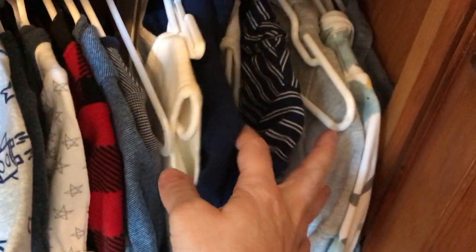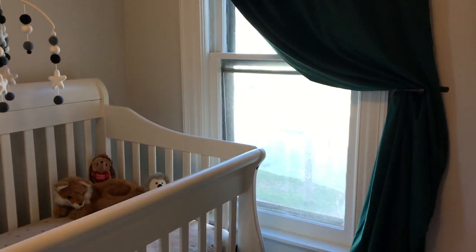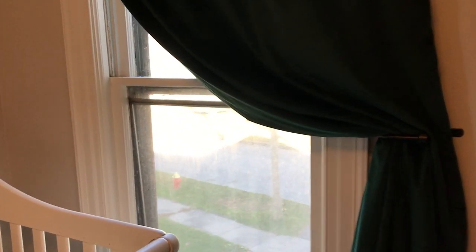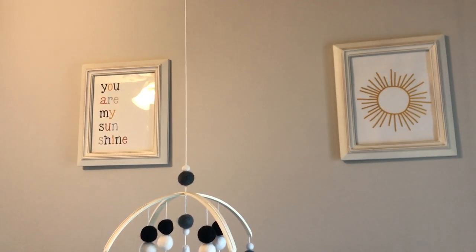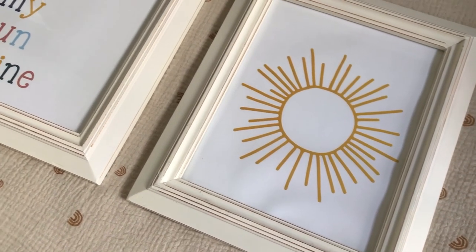We have gowns, sleep sacks, and some little hoodies that don't quite fit him yet. We have our forest green curtain — I did just one panel on each window since they're not super big windows. I love the different texture. I tried to keep the room minimal as much as possible, using different textures whenever I could. I did hang a couple of art prints that I made myself, printed at home, and reused frames we already had, so it really didn't cost us anything.